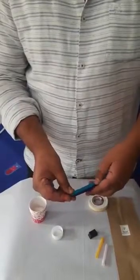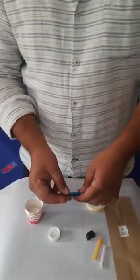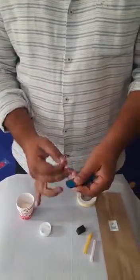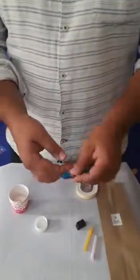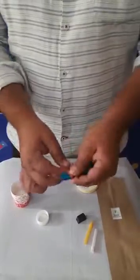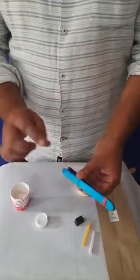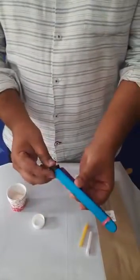We have two sticks here, and the first thing we need to do is connect them using a rubber band given in the kit. Make sure it's connected very tightly — just roll it until it ends and make it tight. Wonderful, so we have got the sticks connected!